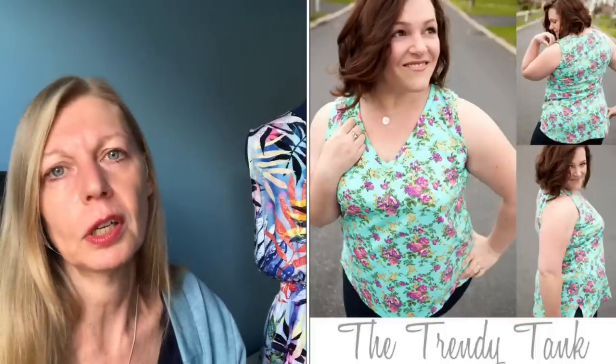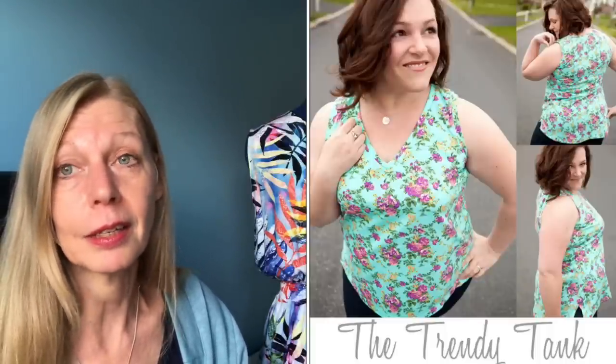I made a second capri-length version in green with a contrast at the pockets. I don't reach for those as much — the ponte I used is a bit heavy for jogging. I also made a little vest — the Trendy Tank, a Winter Wire Designs pattern that's free if you join her Facebook page. It's a lovely little V-neck tank with a curved hem at the back. If you want a V-neck tutorial, I've got one on my YouTube channel.